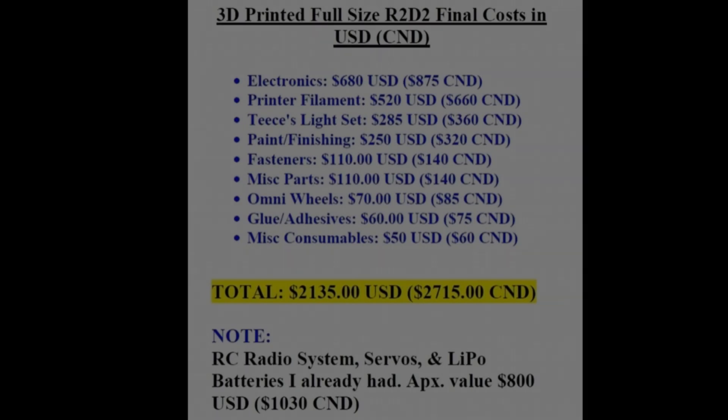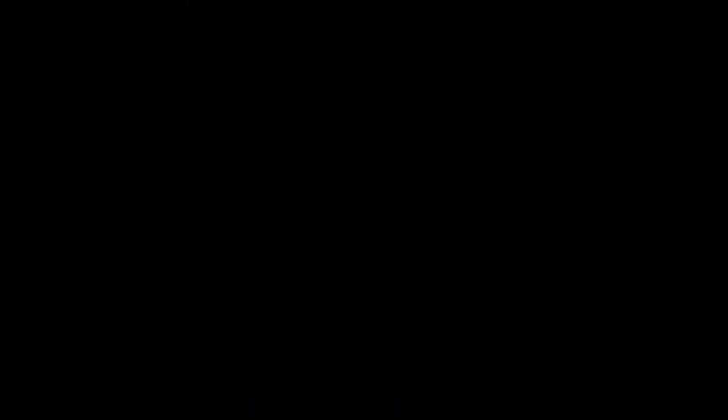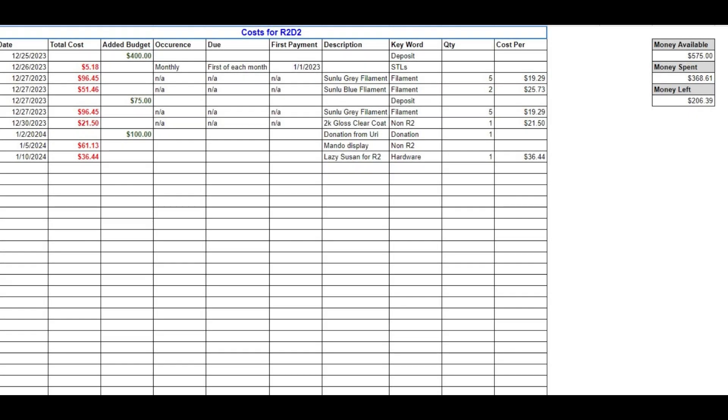I found this budget breakdown in my research from an individual who broke it out in detail. You can see this is going to cost around $3,000. There's a lot that goes into making these components — the electronics, the filament, the paint. There's a lot to consider, and you'd want to do that research as you go through those files to determine what you need, how much it costs, and start putting your list of supplies together, which gives you a really good idea of where you're going to land with your budget.